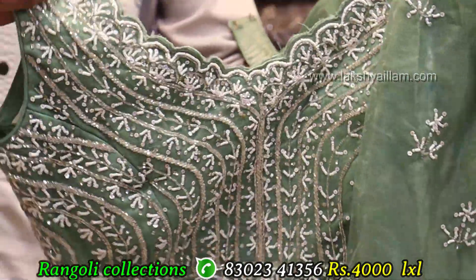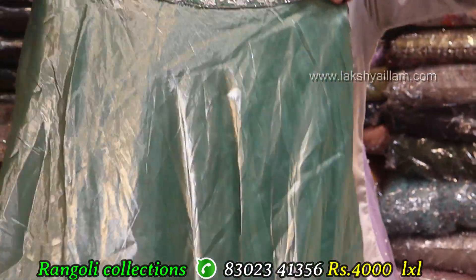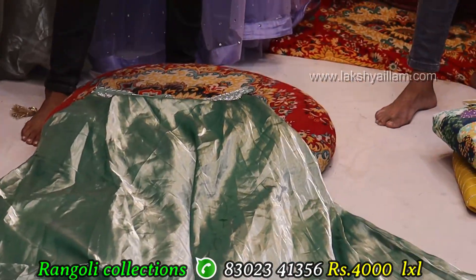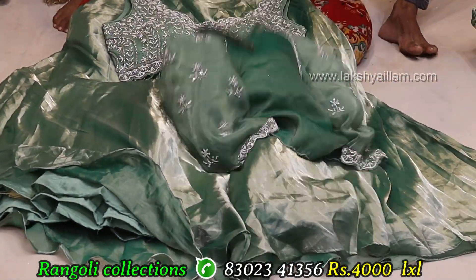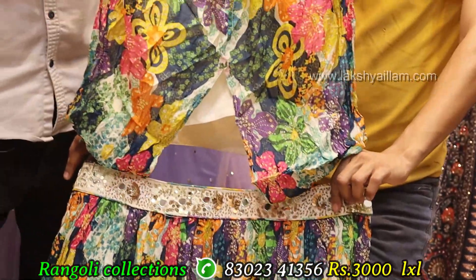Full flare or skirt in Jimmy shoe fabric — different designs. Sizes: LXL size. Price 4000 only. Color options available — full printing.